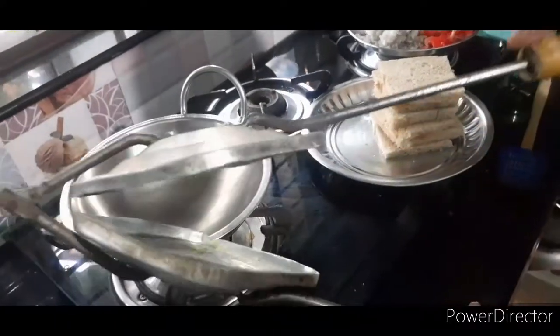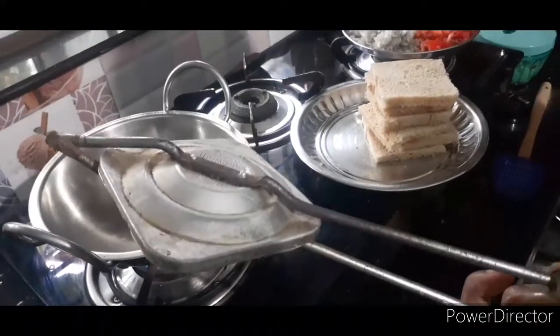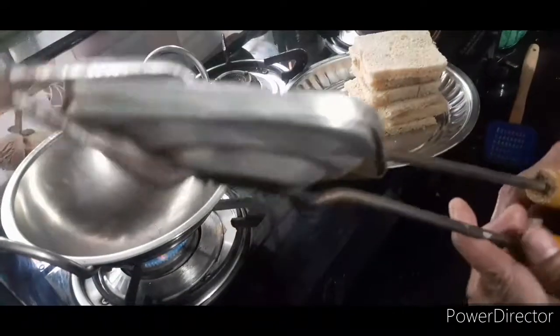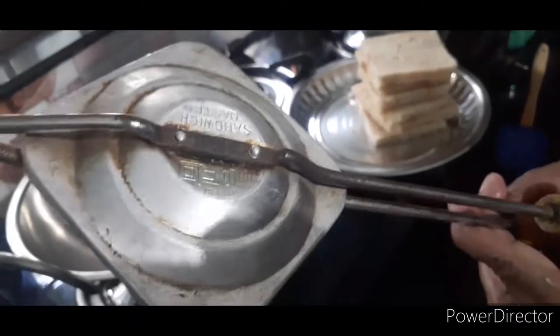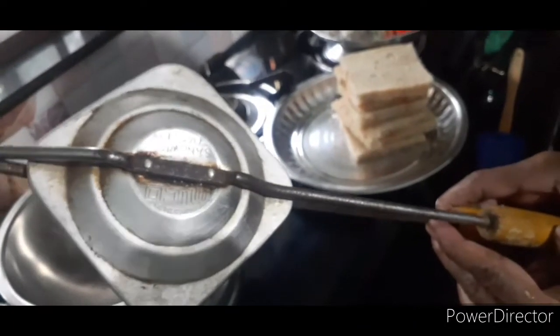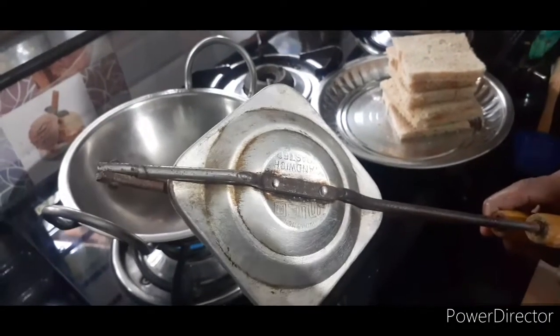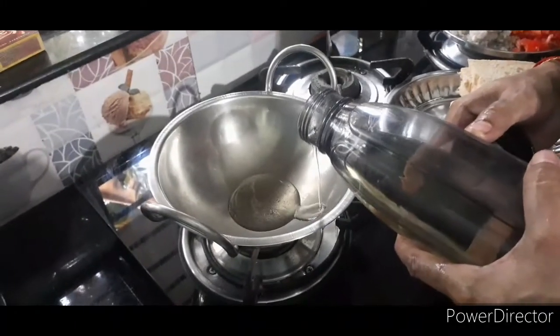I have to make a sandwich. Now I am going to get the sandwich for the nonstick. Let's do a filling in the sandwich.